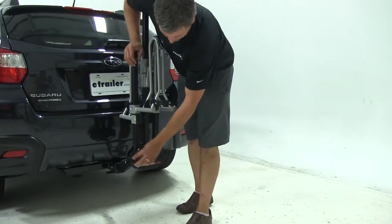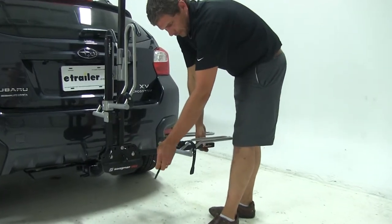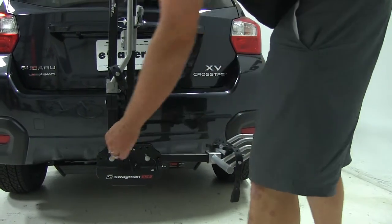The two black pins located here on the outside are the ones we'll pull to tilt our wheel cradles down into position. We're then going to reinsert them in the new hole to secure those in place.